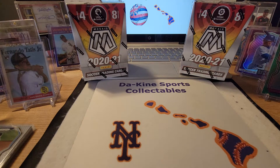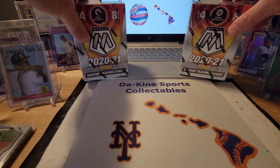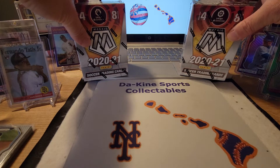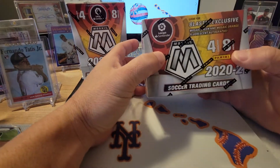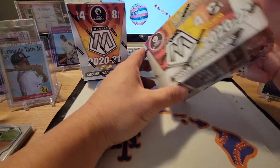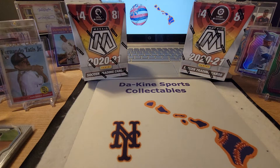Aloha guys, welcome back — it's your boy from Kind Sports Collectibles back with another video. Today we are going to be ripping open two blaster boxes of 2020-21 Mosaic soccer. Most of the videos I do are about baseball, some basketball here or there, but mostly baseball. I'm waiting on some product to come in, so I was at my local grocery store today and saw these, figured I'd pick them up.